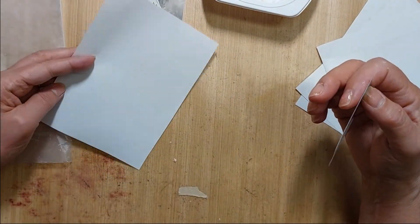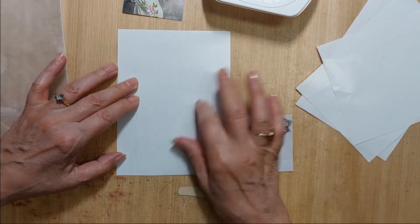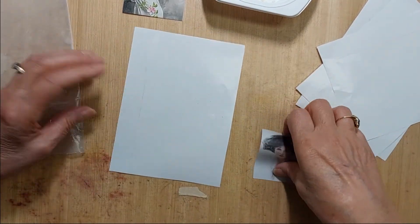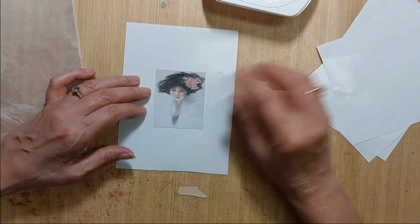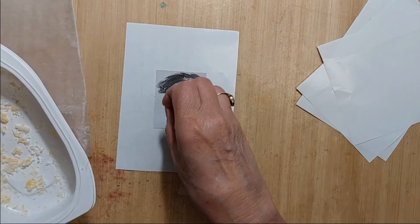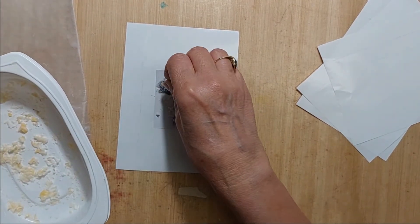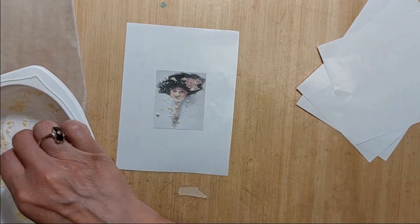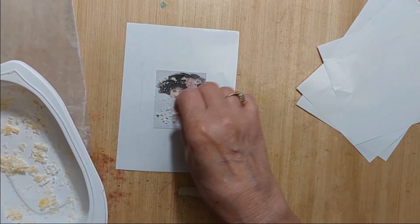I'm using the nonstick backing from when I print my shipping labels for packages — those nonstick sheets they come on. I'm going to use that. You just sprinkle a little bit of wax — you don't need a whole lot because it melts and spreads.